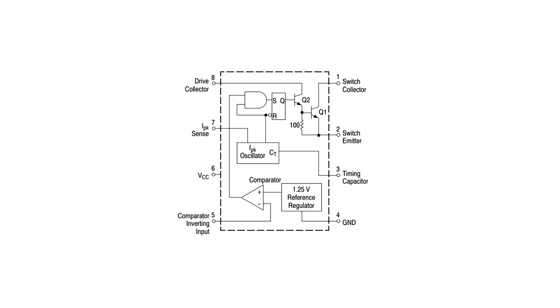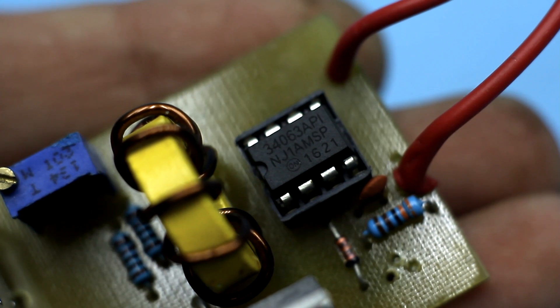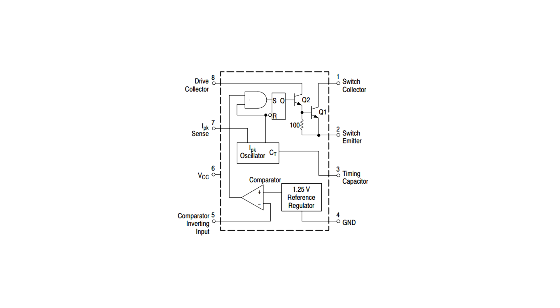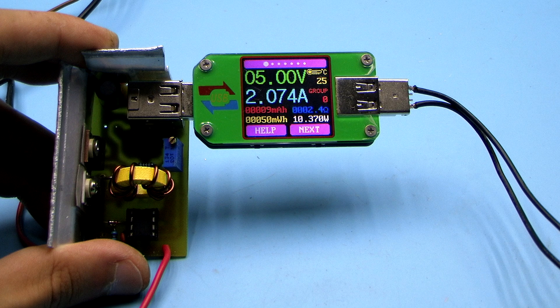One of the advantages of the chip is that it already has a power transistor inside, so the output current can reach up to 1.5 Amperes. But for the sake of fairness, it should be noted that already at a current of 1 Ampere, the chip gets very hot. The chip has a comparator and its own reference voltage, which makes it possible to organize feedback — in other words, to stabilize the output voltage at the desired level.